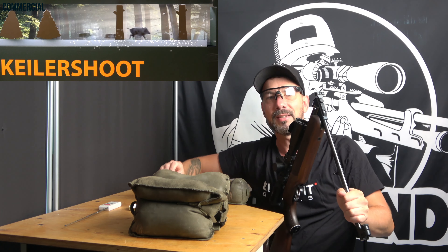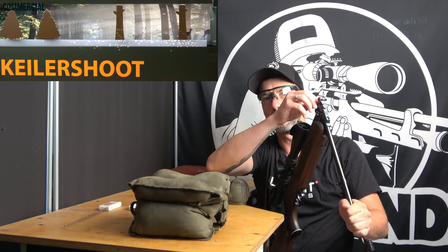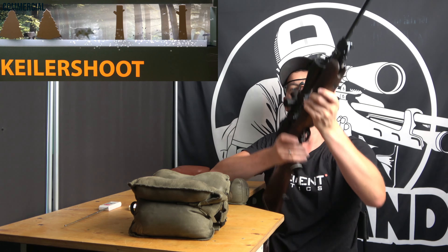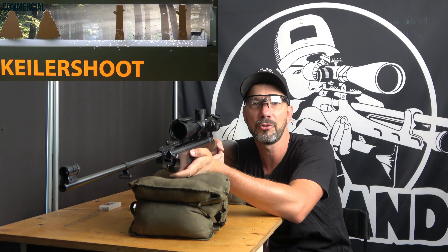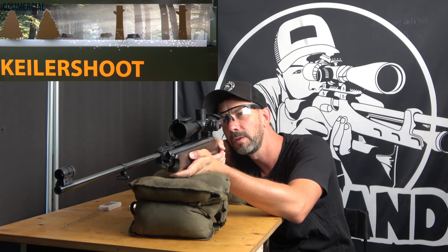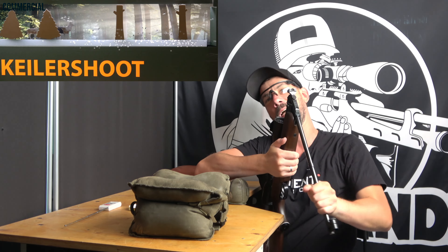I always say the first gun is crucial — do you fall for the hobby or not? If you buy the first thing you see and it doesn't work right or isn't precise, odds are you will give up the hobby again, which would really be a shame. So better save for another month and buy better quality. I'd say it's almost 100% sure that you will stick with it.